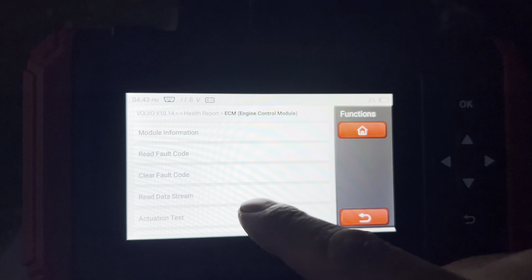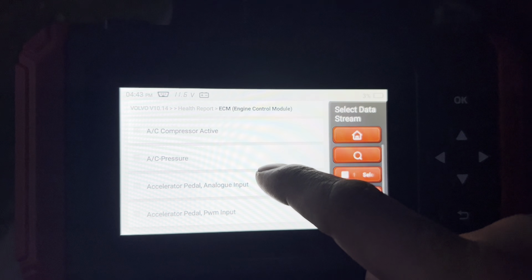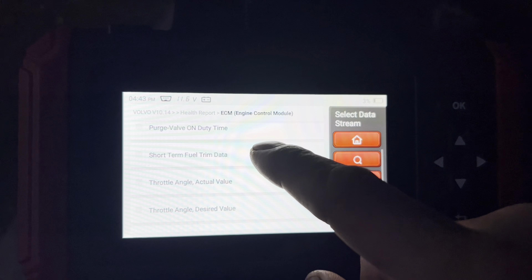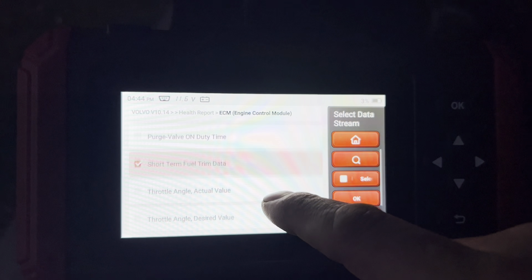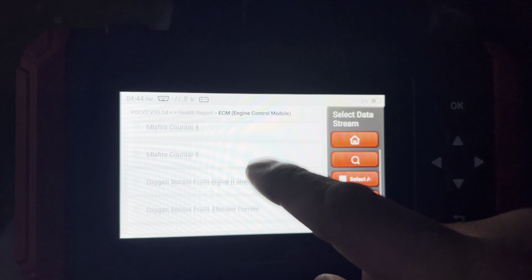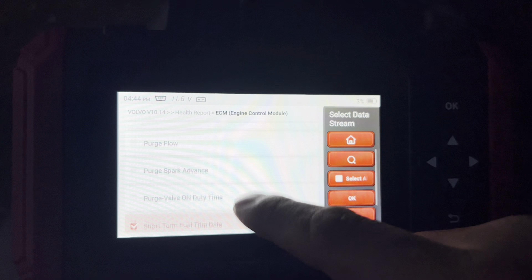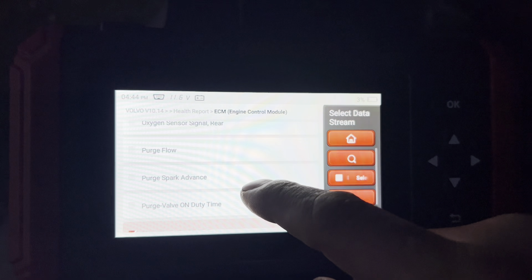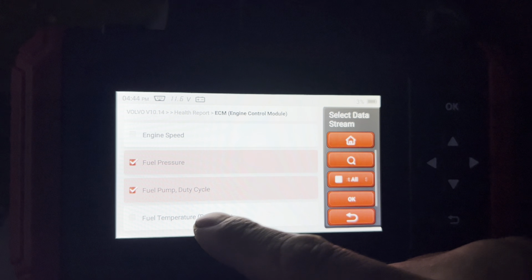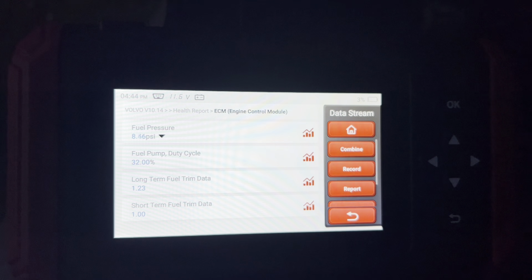Now what I want to do is read the data stream, which is pretty neat. Since we have a fuel code and fuel trim codes, I want to look at short-term fuel trim and long-term fuel trim, as well as fuel pressure and duty cycle. Engine temperature we don't care so much about. We press okay and now I'm going to start the vehicle.